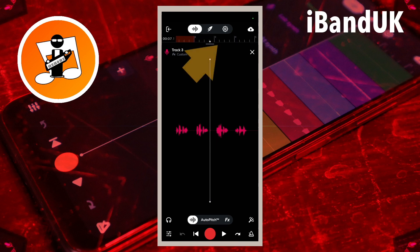Double tap on the ruler to turn on loop play. Press your finger at the beginning of the highlighted loop section on the ruler and drag your finger so the beginning of the highlighted loop section is on the white vertical track position marker line.